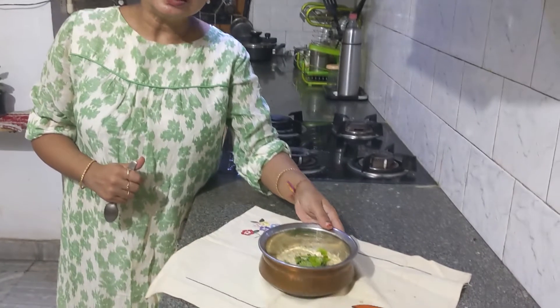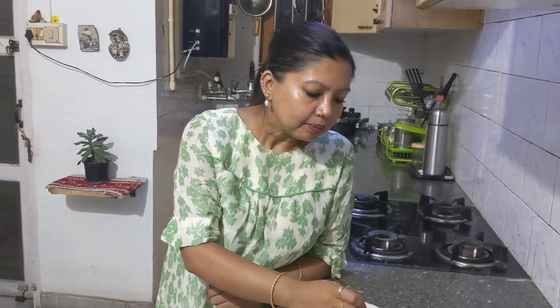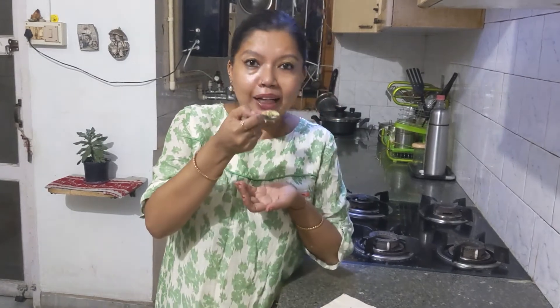I have plated it and garnished it with Indian coriander — dhania leaves. You can use pudina leaves, green chilies, or red chilies according to your creativity. Let me taste... absolutely fine!